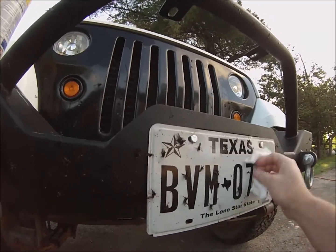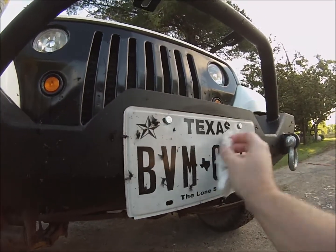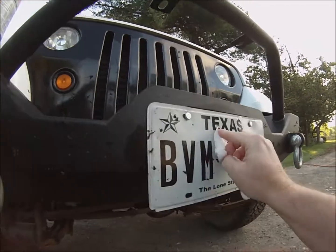Here's the disinfectant wipe. You can just see that it's really removing some of the surface, but it's not getting it like the magic eraser did.